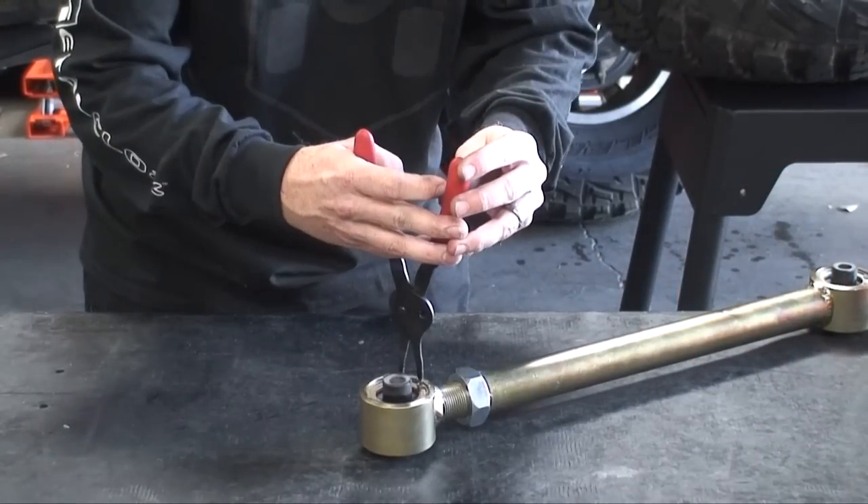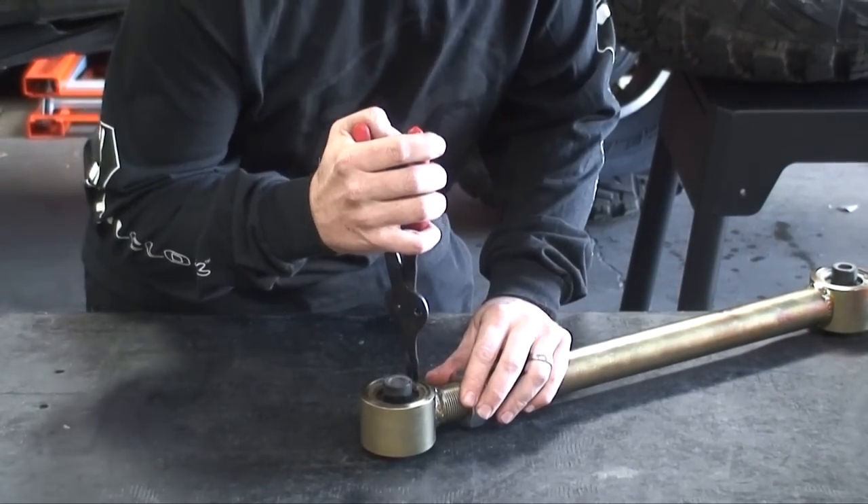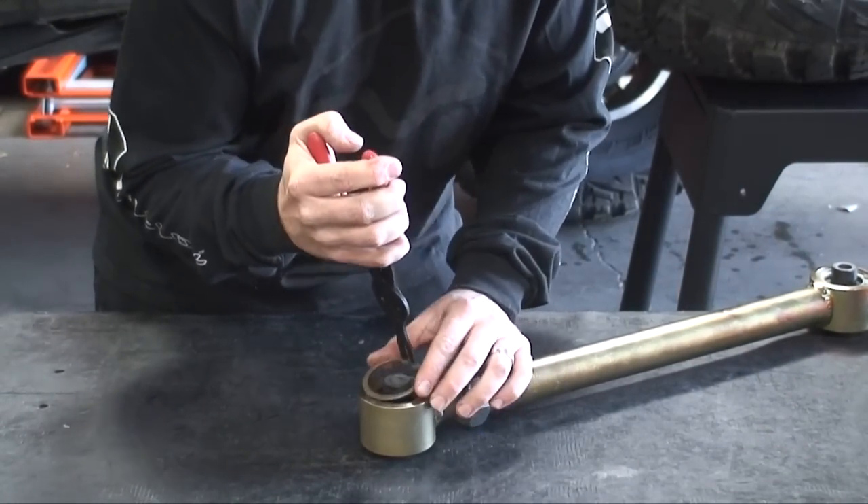Disassembly is easy, requiring no special tools. The first step is to remove one of the retainer clips, sometimes called a C-clip.